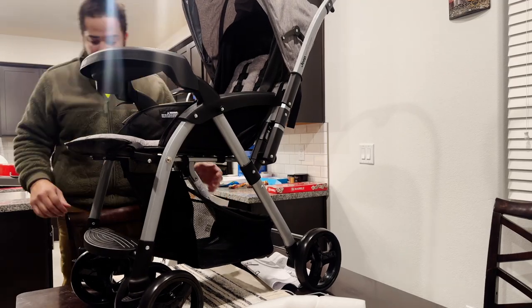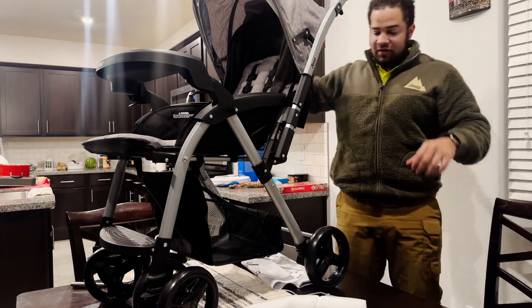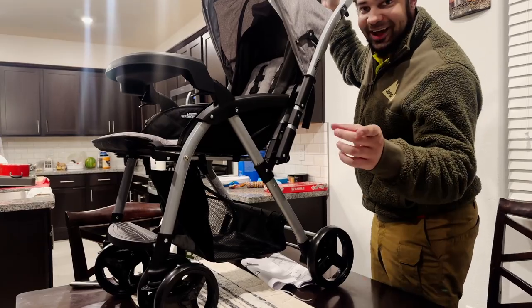And just like that, boom — you got your Jeep dual reversible unlimited off-road baby stroller. Let's go for a ride!